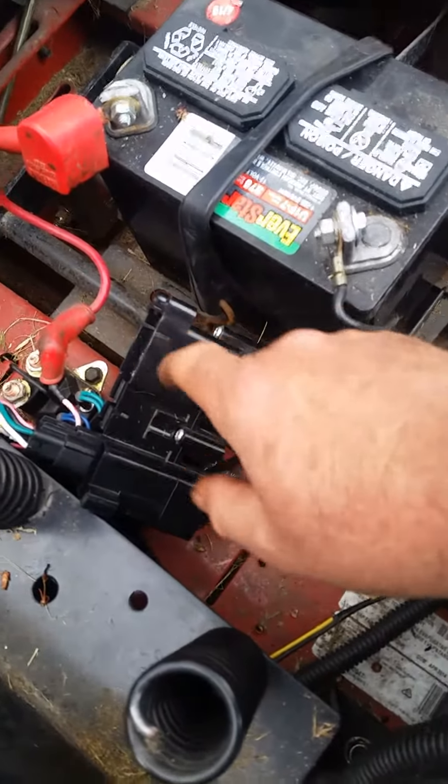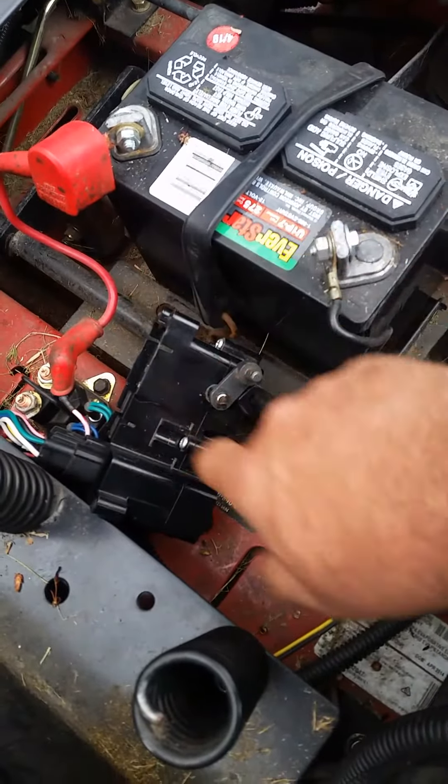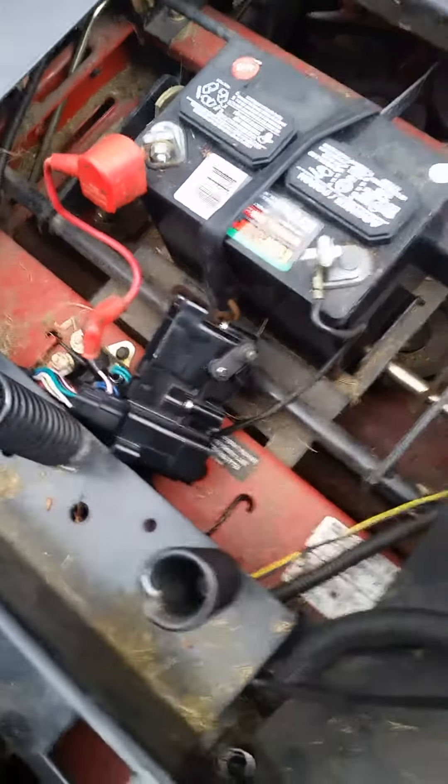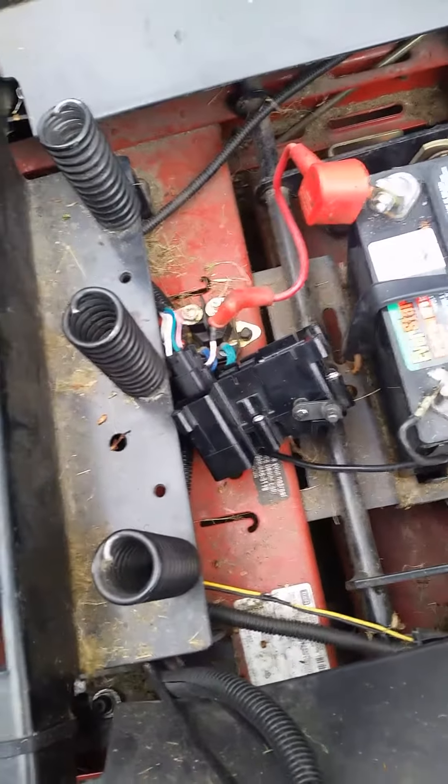If we were to sit and shake it or tap on it, it kills the engine. Toro's got a big problem with these, and I've seen multiple videos on it and they're not dealing with it. For about a hundred to a hundred and twenty-three dollars, you're looking at a replacement for that.